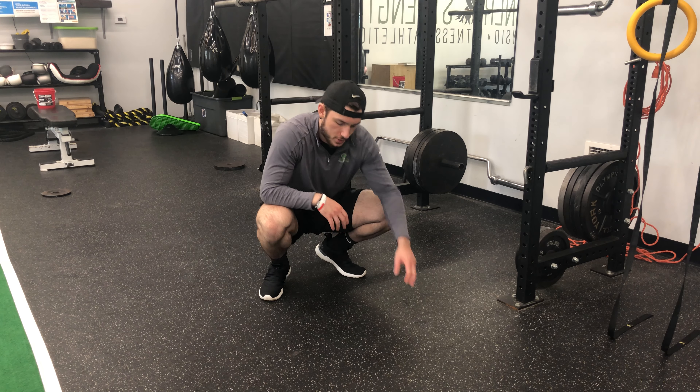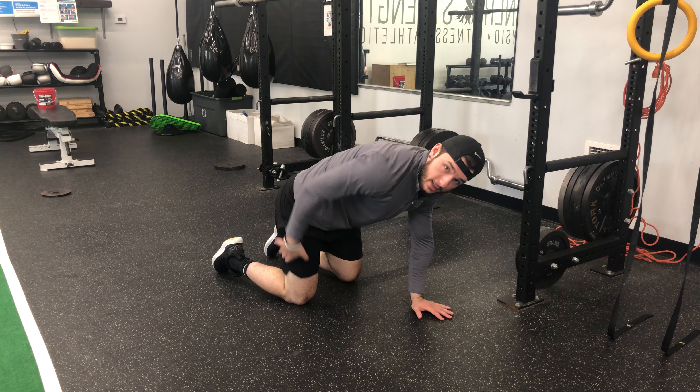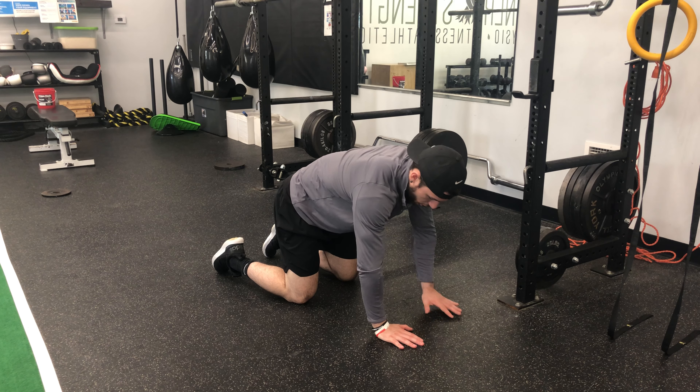For a bear position hold, what you're going to do is get down on all fours. You want to make sure you have a 90 degree angle in your knees. Your hands are directly below your shoulders.